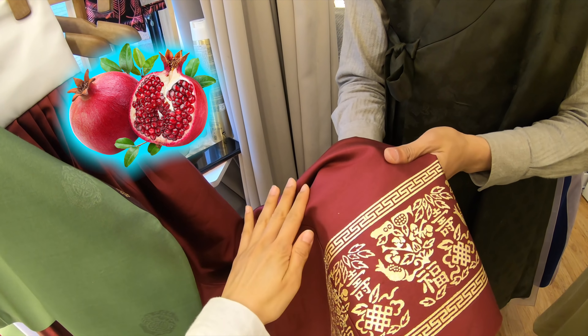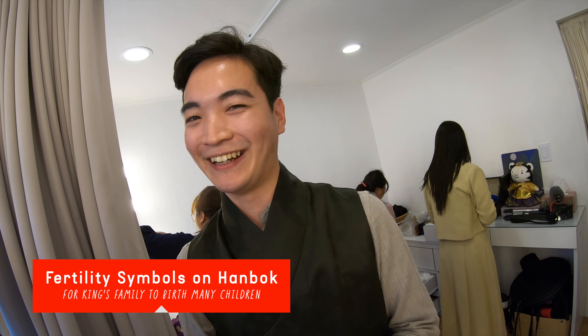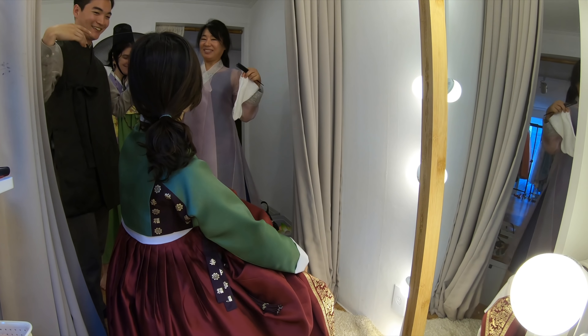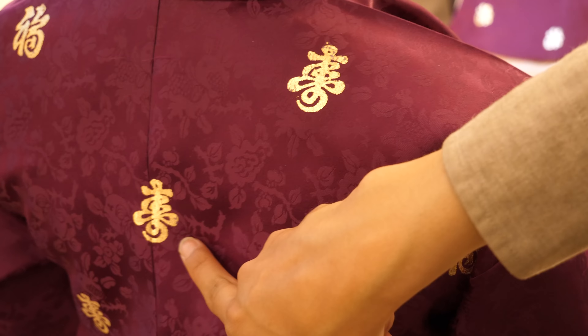Was pomegranate used to create this color? No. It has the symbolism of having many options — female members of the royal family were thought of in relation to it. We want many princes! The correct process for dressing actually starts from the socks, then bloomers, pants, jabori, chima, and the other jabori. The character su means longevity. The reason I used suenbok — it's Mother's Day, so longevity and fortune. Good for mother. Thank you for putting that on my mama.